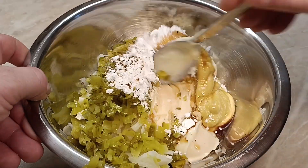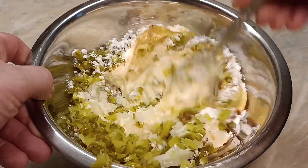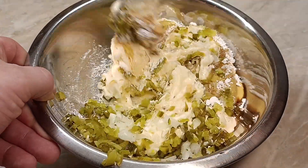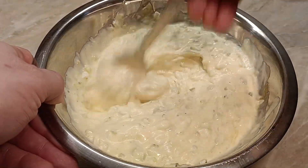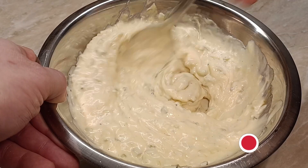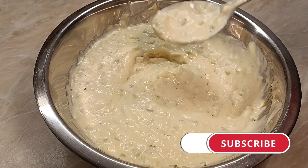We are going to cut the bread for 15 minutes. The corn is soft, it is very smooth. We are going to make the bread and use the bread.